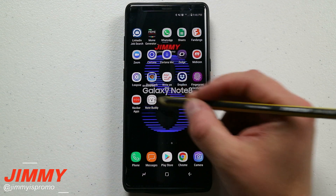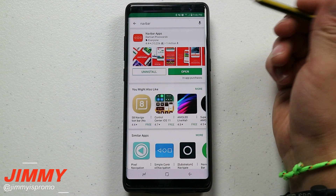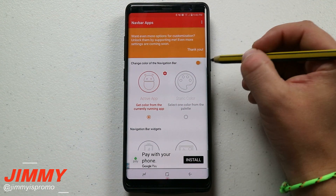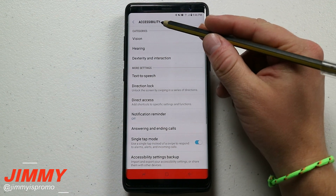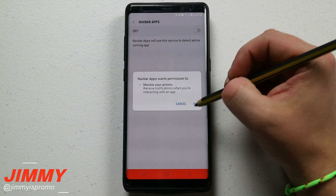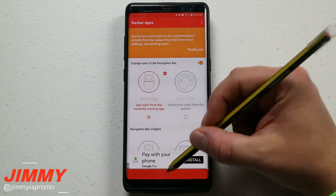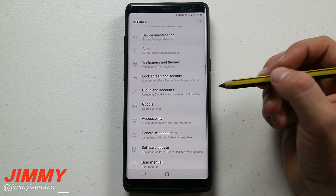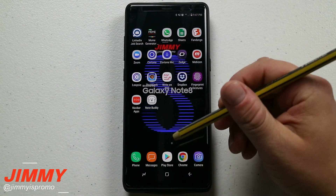The next one is called Nav Bar Apps. To find it, go to the Play Store, type in 'nav bar,' hit install, and then open it. Just like before, you want to turn it on and enable it, then go over into Accessibility. Go to the very bottom and turn on Nav Bar Apps. This app prompted me to go into Accessibility automatically, but if it doesn't, just go to Settings, scroll to Accessibility, and turn on Nav Bar Apps from there.